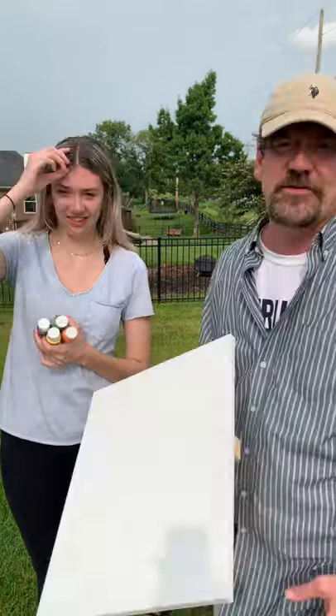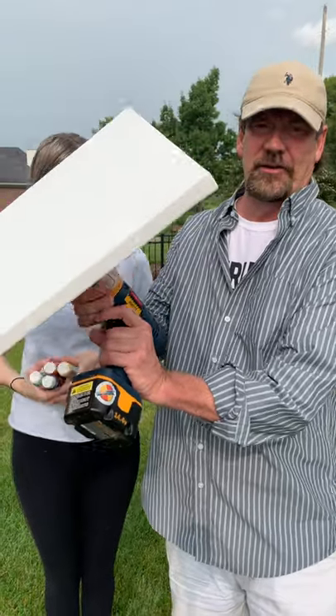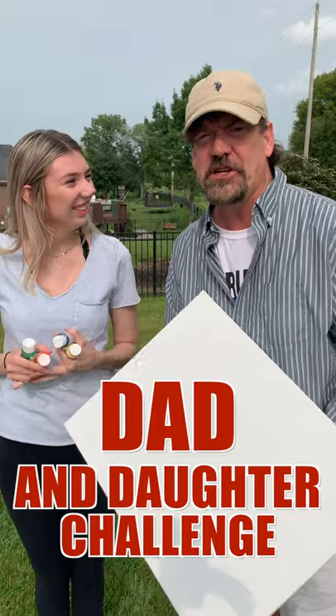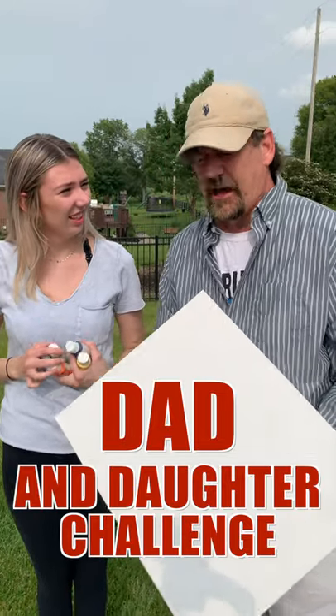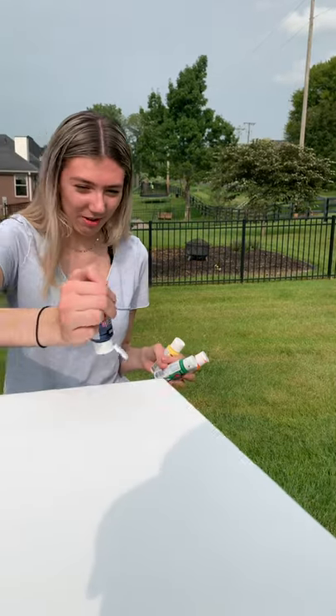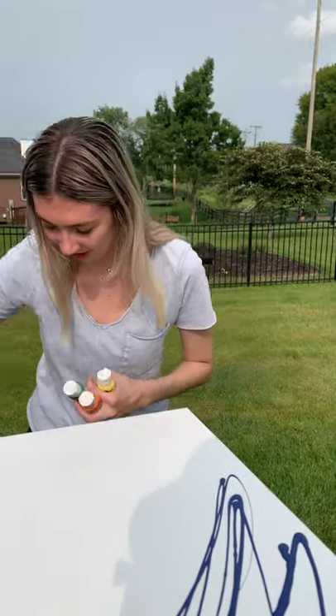All right guys, so you've seen this drill art where people take a canvas and attach it to a drill. We're gonna try it, but we're gonna have a competition — she's gonna do one, I'm gonna do one, and we're gonna see which one's best. Wait, you're not spinning it yet? No, no, I'm holding it for you.